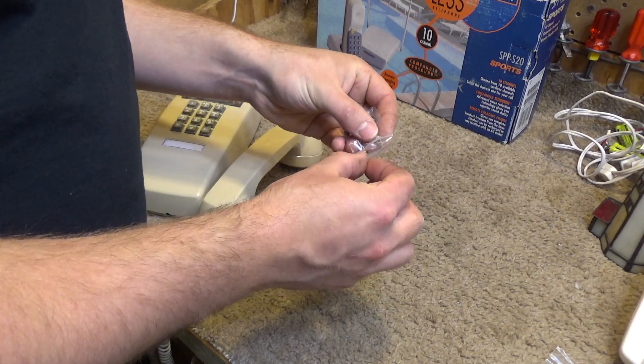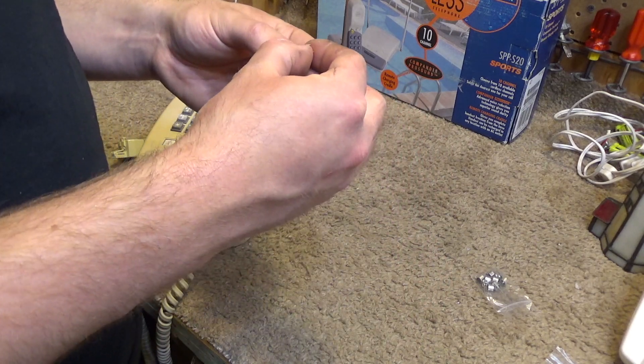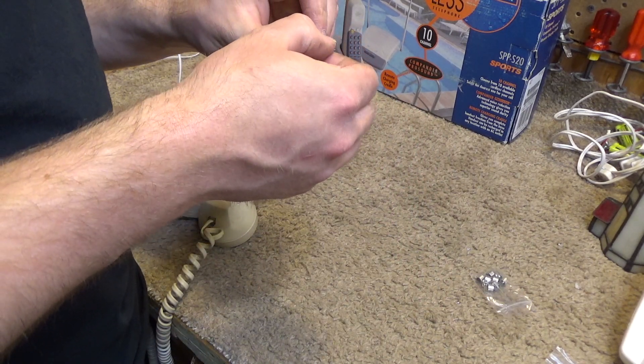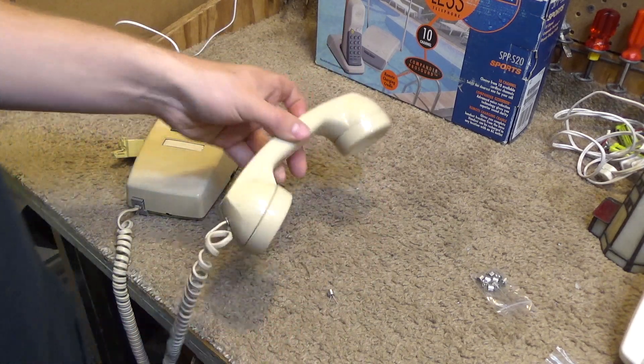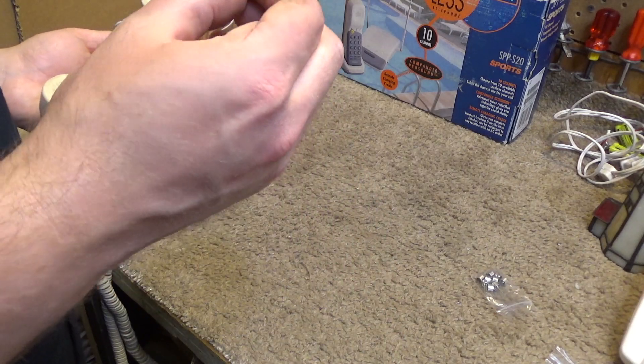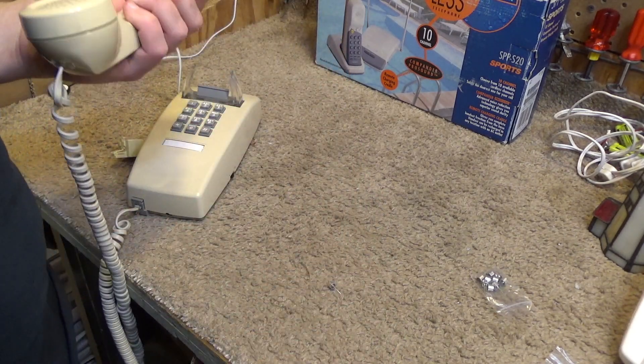Because I find a lot of times over the years the carbon microphones in these become kind of scratchy and they don't sound too good. While carbon microphones certainly have an advantage, I personally would prefer to have the condenser microphone in pretty much every use case.